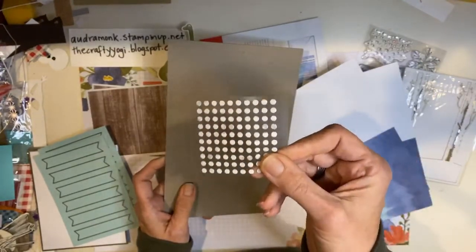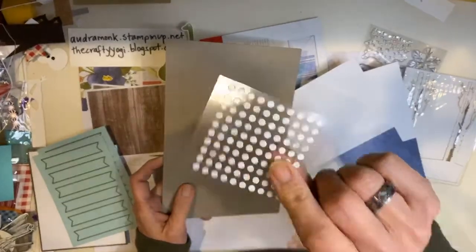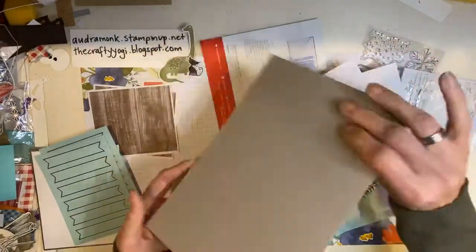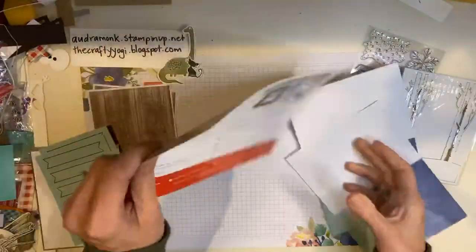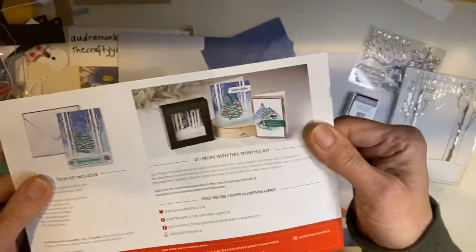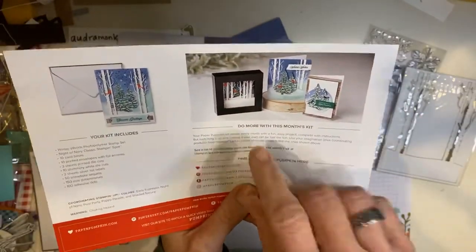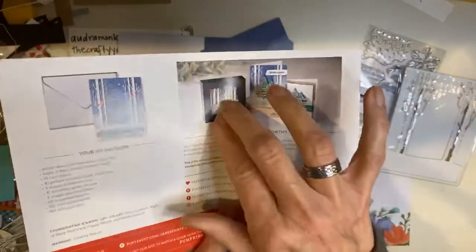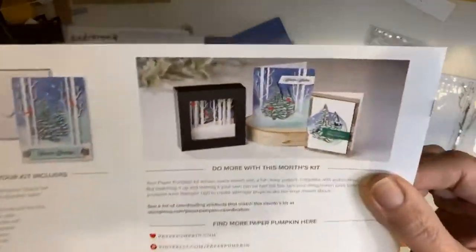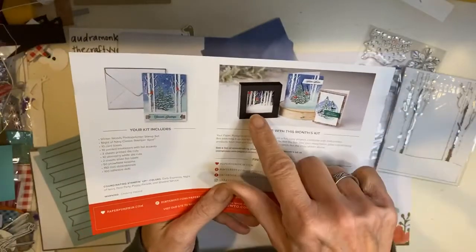I'm going to tell you, you should just order some glue dots because they're way easier and quicker to use. But if you're new and you don't have a lot of things, they will work. I'm not going to use them because on a video it would take forever. And then — oh, look at that — they gave ideas. Look at that cute little frame. Oh my gosh, I need to take a picture of it so I can enlarge it. That is adorable. You know, I love a little framed art.